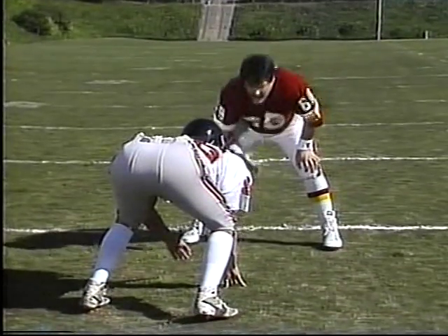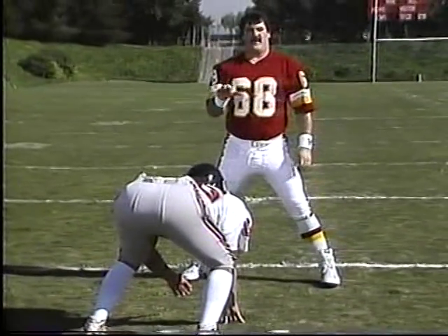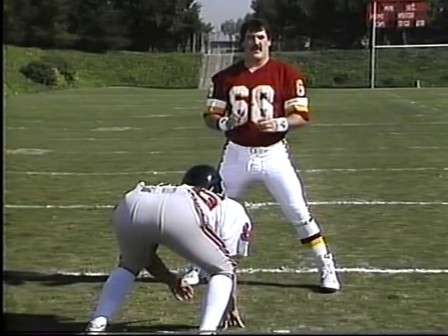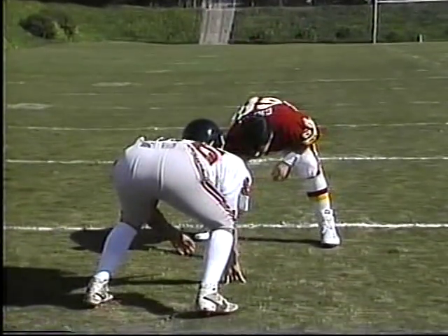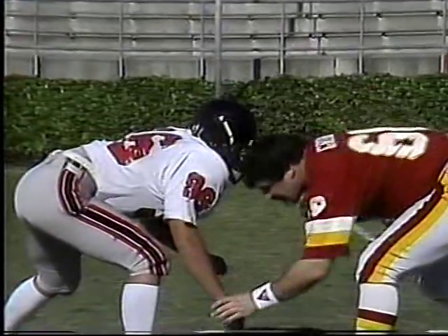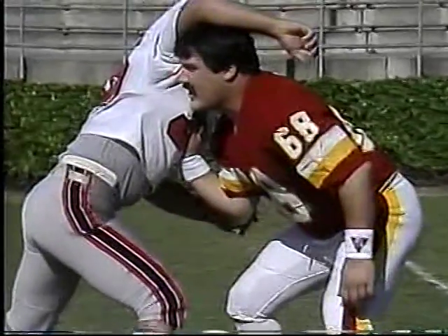You're always going to have a one-yard area. Come up, get in your stance, get down. Always think about getting underneath him. Get him up in the air and then move him back whichever direction you want him to go. As the ball is snapped, he's going to come off and you're going to come off. Get your head underneath and get him up in the air.